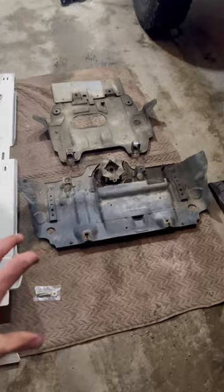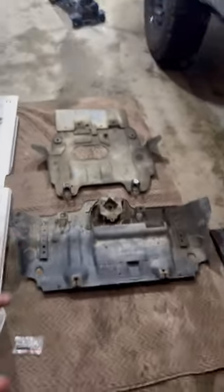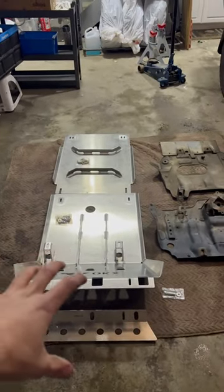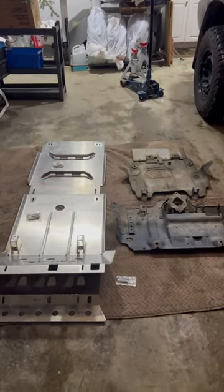With that, these factory skid plates, as you can see, I could probably even bend it — I literally just bent it. Do not cover much. This is an aftermarket skid plate — transmission and engine, factory. Do the math. This is worth protecting your rig.